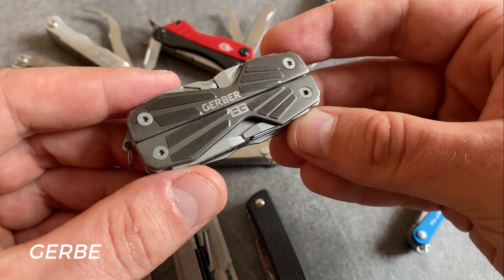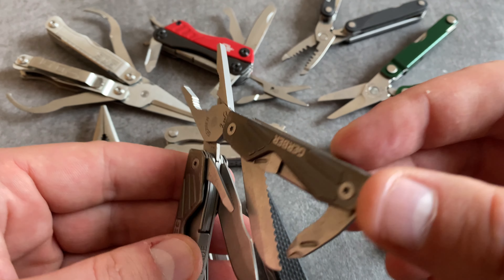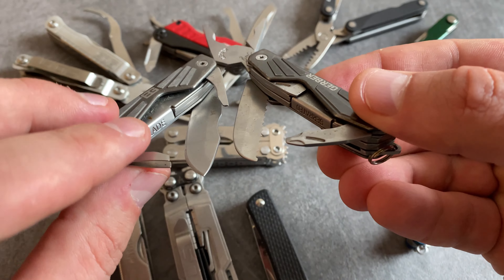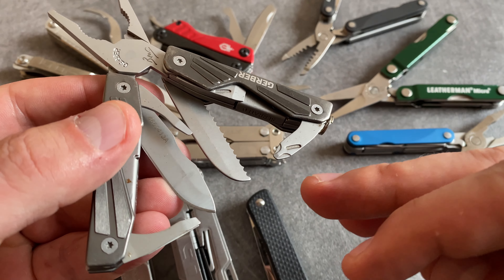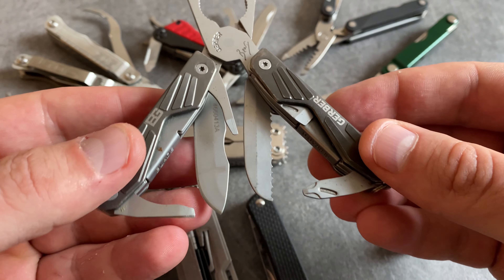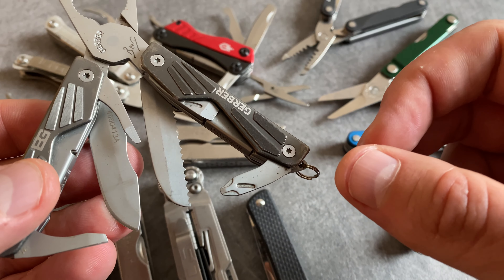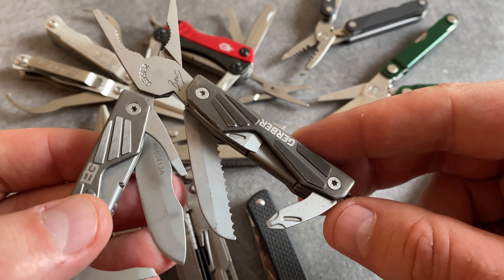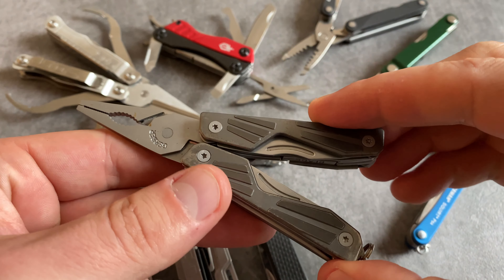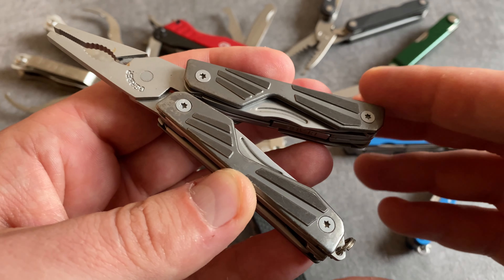The next keychain tool is this little Gerber tool from the Bear Grylls series. This Gerber model comes with spring-loaded and slim pliers. You find two different blades — one with serrations and one without. You have tweezers, a little flathead screwdriver, a slim profile Phillips head, and a bottle opening tool with a screwdriver tip. But this side is extremely hard to open — you need extremely strong fingernails, which is not very comfortable. The quality is not on the same level compared to Leatherman or Victorinox, though I like the spring-loaded pliers. The biggest problem is that it's extremely hard to open the different tools.